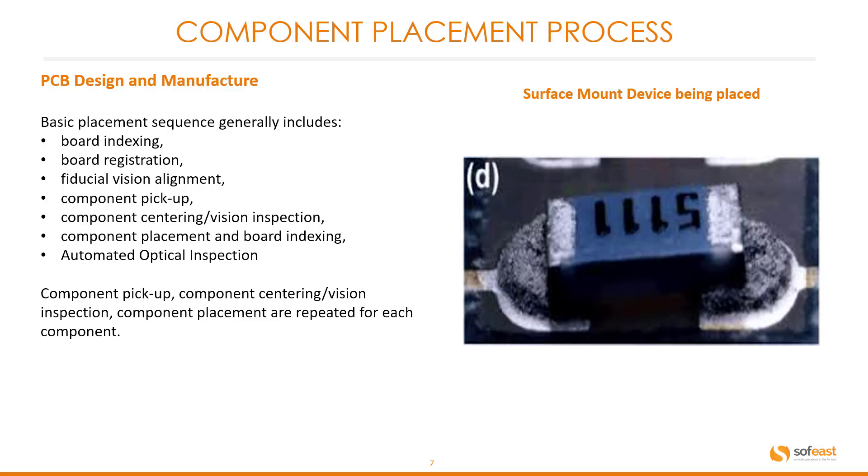Component placement process. The basic placement sequence generally includes: board indexing, board registration, fiducial vision alignment, component pickup, component centering or vision inspection, component placement and board indexing, and automated optical inspection. Component pickup, component centering and vision inspection, and component placement are repeated for each component. You can see an example of a component placed on the wet solder pads.